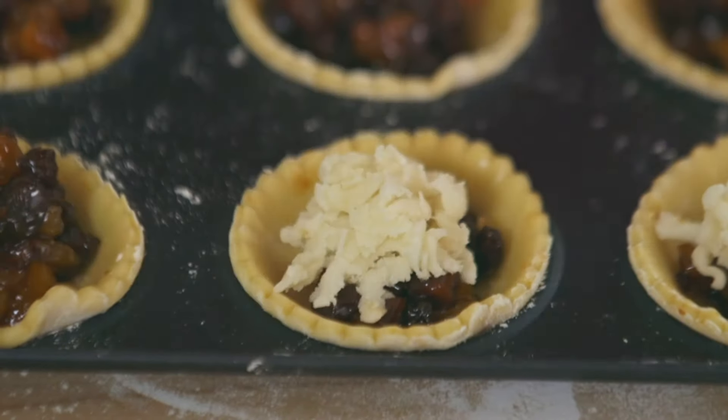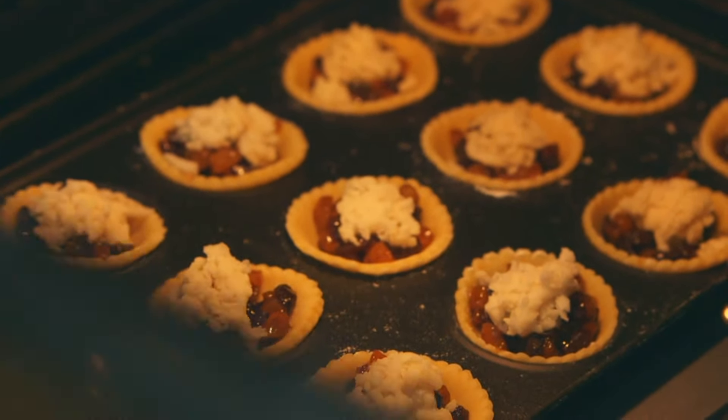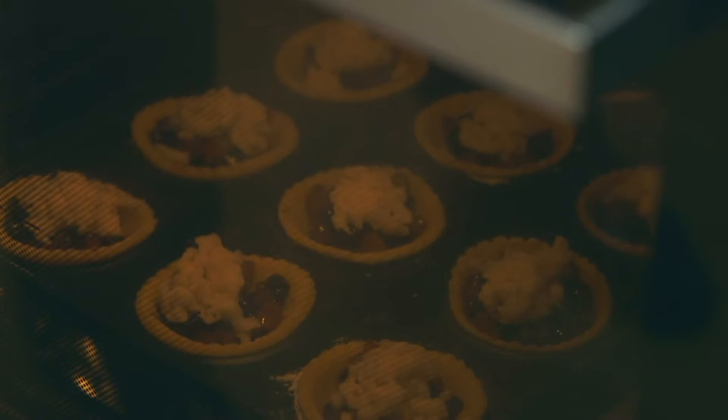It'll just add to the recipe. For a crisp base, slide onto a preheated baking sheet and cook at 180 fan for about 15 minutes.